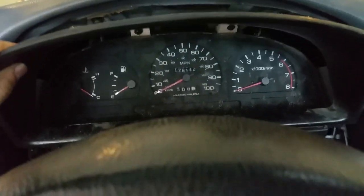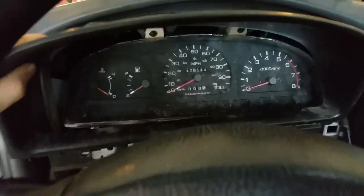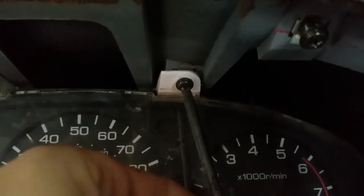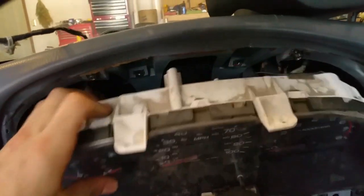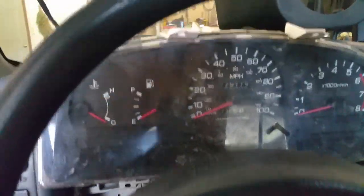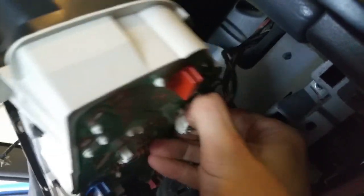I'll probably just connect them to the back of this piece, but we'll see what happens with that. I'm going to take this out. Now that I got the four screws out I can pull this out — there are four plugs in the back, so be careful about the wiring. I'll reach behind, unplug those, and we're good. There's one here too.